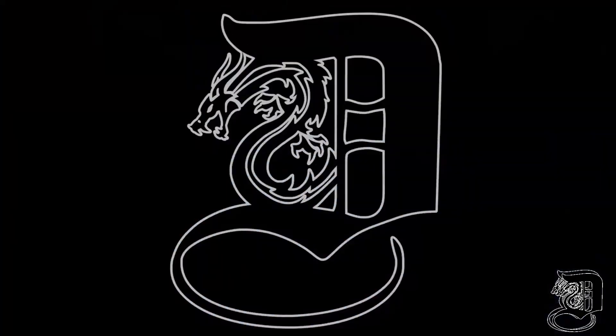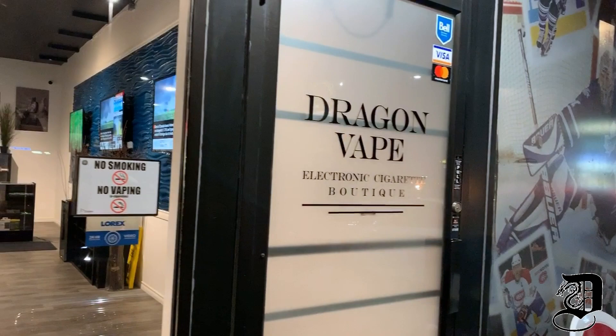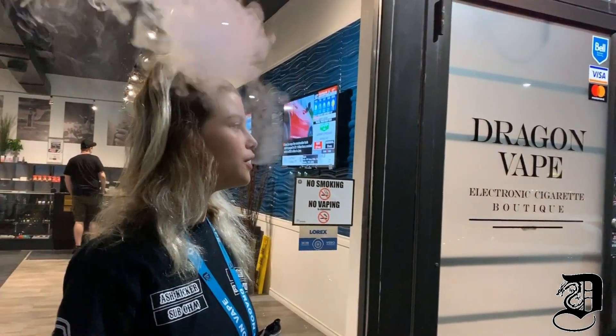Hey Dragons, it's Leo. Today we're gonna talk about the new Aspire Breeze NXT. I think you're gonna like what you see. This is gonna be a pretty quick video — we're gonna run down all the things that Aspire has improved on from the previous iterations of the Breeze, namely Breeze 1 and 2.